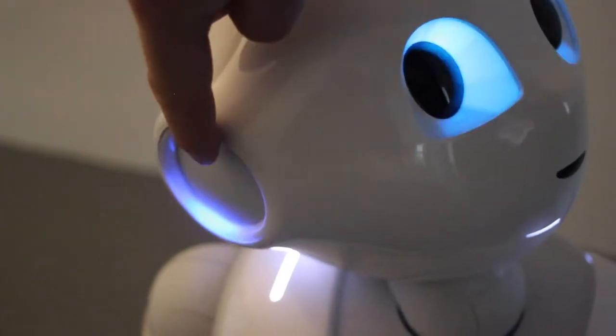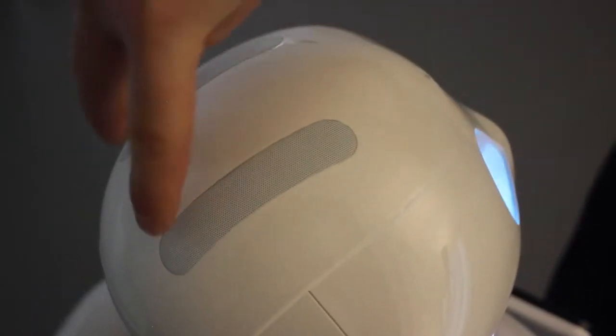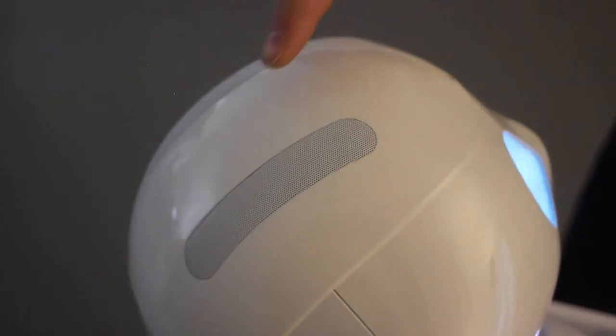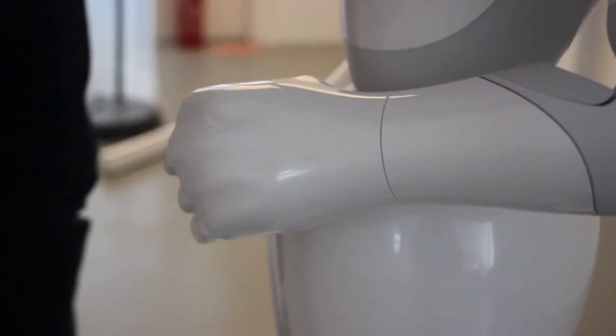You can find Pepper's speakers implemented in her ears — this is how she renders her voice and sounds. In addition, she has directional microphones on the top of her head, with which she can find out which direction acoustics and any kind of noise is coming from. On the top of her head between the two speakers you can find a touch sensor, as well as on top of her hands. We don't use them at the moment, but it's possible to use them.